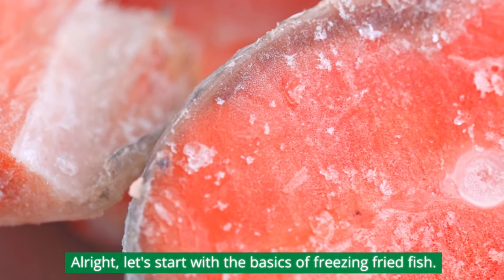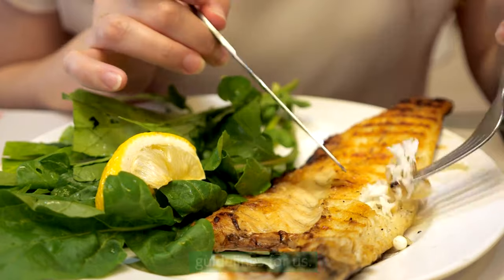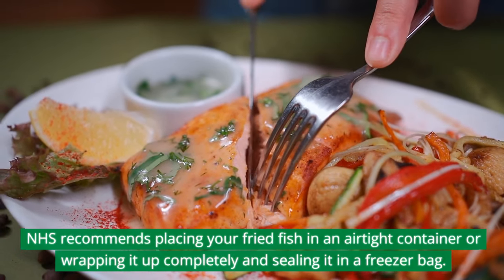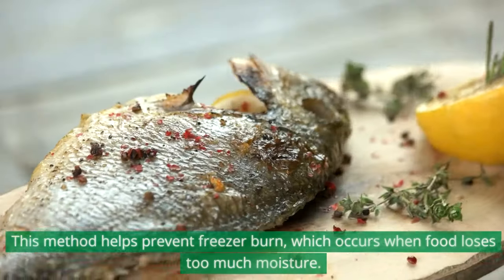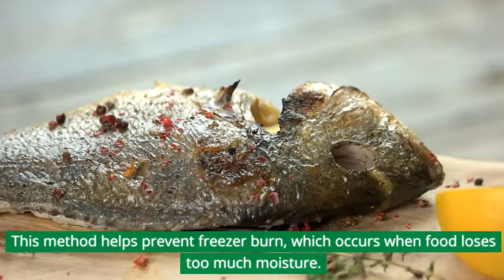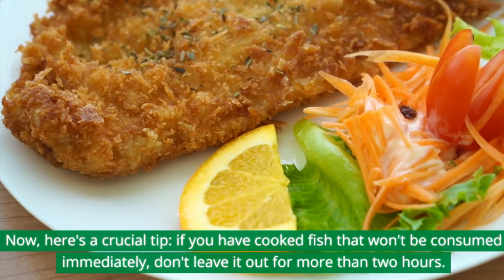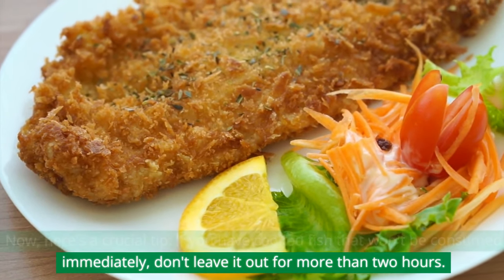Let's start with the basics of freezing fried fish. The United Kingdom's National Health Service has some excellent guidelines for us. The NHS recommends placing your fried fish in an airtight container or wrapping it up completely and sealing it in a freezer bag. This method helps prevent freezer burn, which occurs when food loses too much moisture. Here's a crucial tip: if you have cooked fish that won't be consumed immediately,